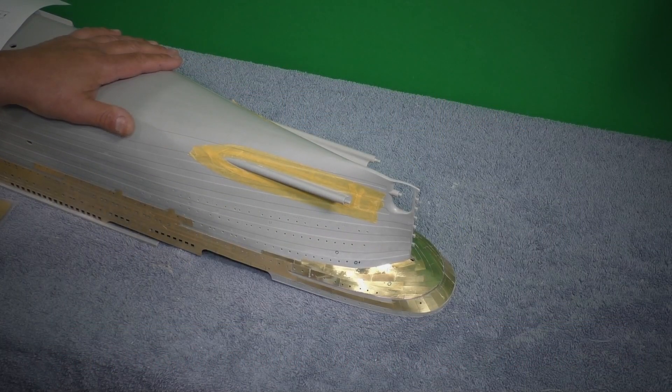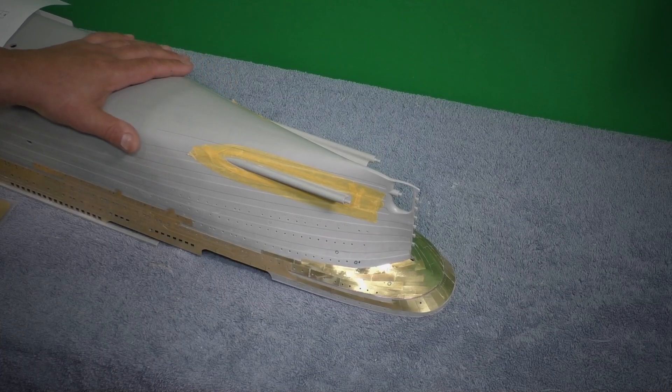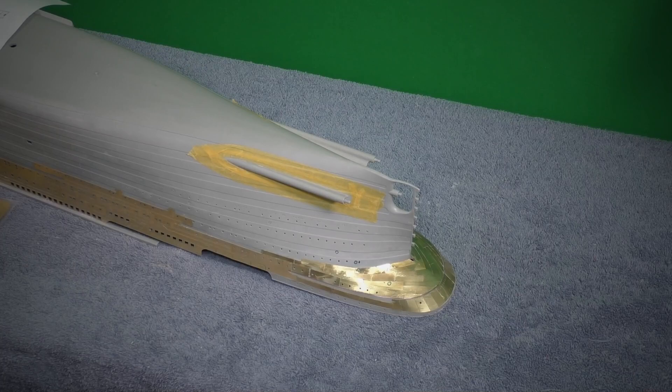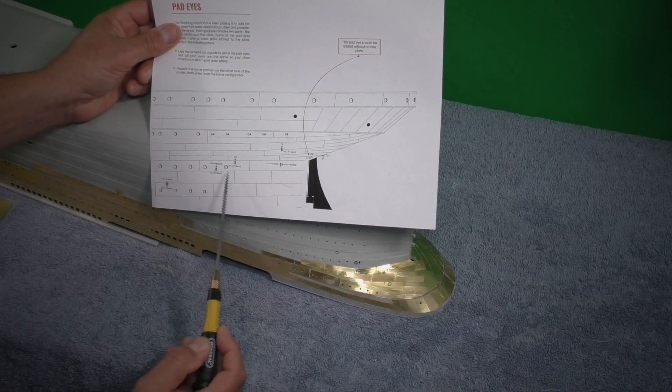We're getting closer to getting this hull painted. All the preparations are pretty much almost done. What we have left is getting these pad eyes in here. Pad eyes — whatever you want to call them — are labeled pretty well.